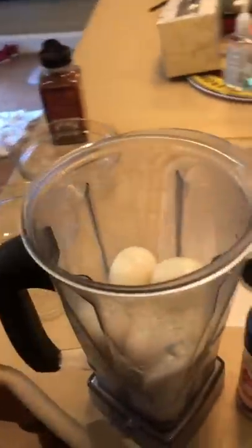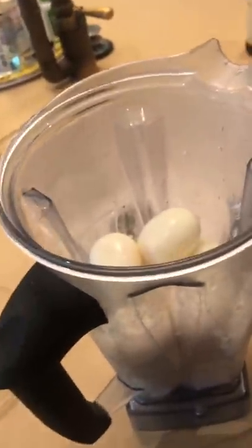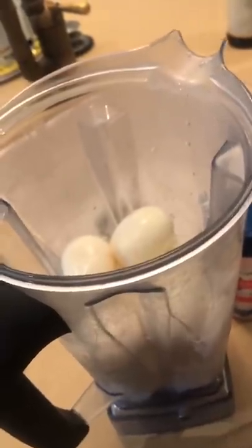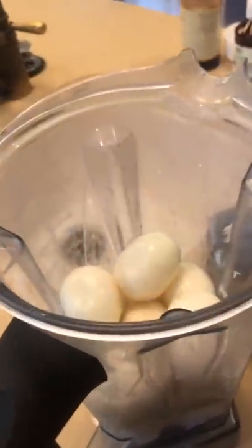This is going to be done in the Vitamix. It's going to make two pretty big servings — I eat all of this in one day. This is 12 of my eggs. It comes out to about 80% fat by calorie with the added fat, which is kind of why I do that. I'm choosing not to use dairy as I'm staying away from dairy.